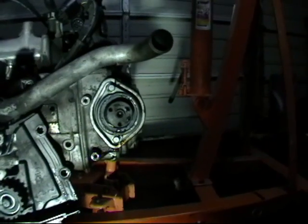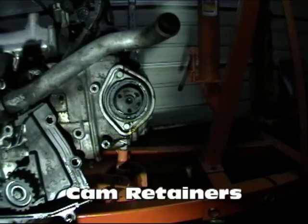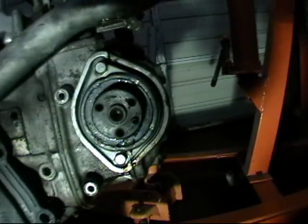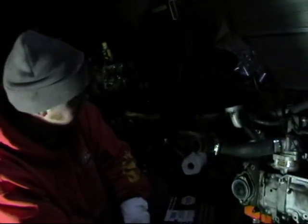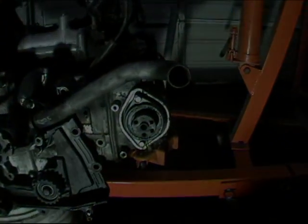Our engine with the inner timing belt covers removed — you are looking right at your cam retainers. We have one here and one here, and it looks like whoever worked on this really beat the crap out of it, no wonder it is leaking. Since we have a spare engine around, we can steal one off the other engine and replace this damaged one with it.